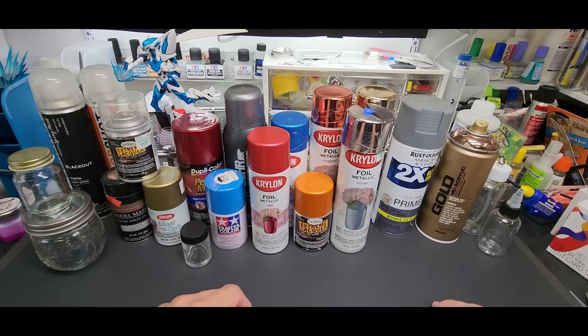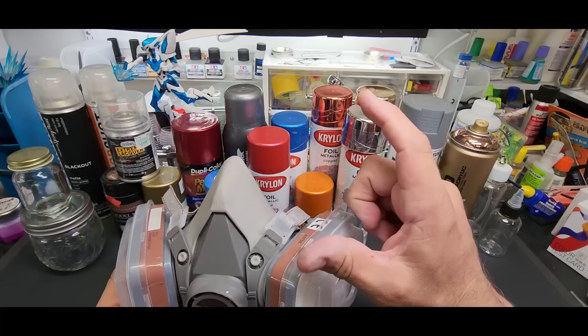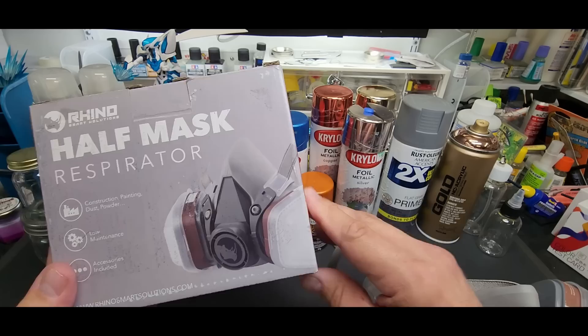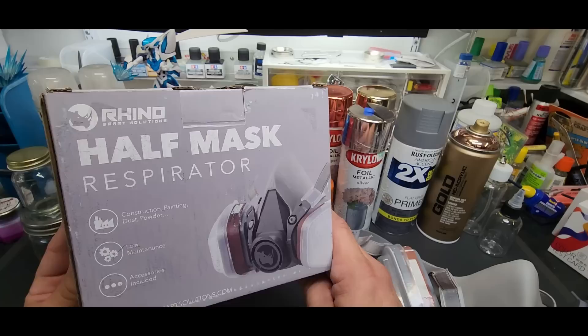I sat here at the bench and came up with it — it was quite simple. First, you should wear a mask since you're pretty close to these spray paints and you won't be in the booth. You can turn the booth on; that's where I did this experimenting. I do like this Rhino mask — Rhino is the brand, it's a half mask, lets me wear my glasses over it, has replaceable filter pads, and it's really nice — under 20 bucks, fits great. I'll put a link below.